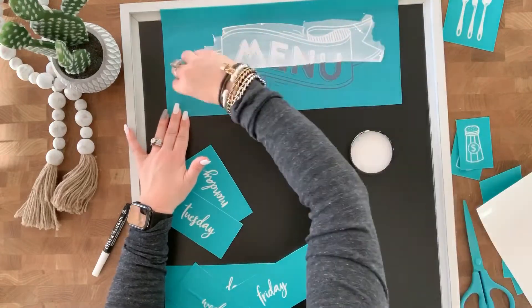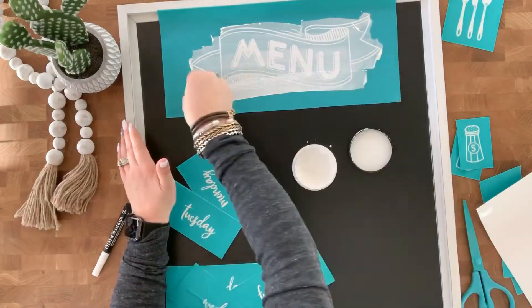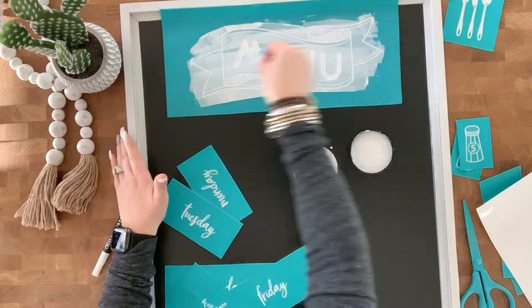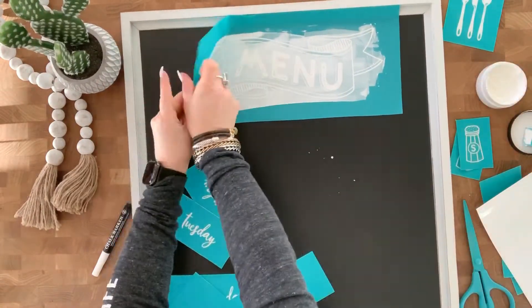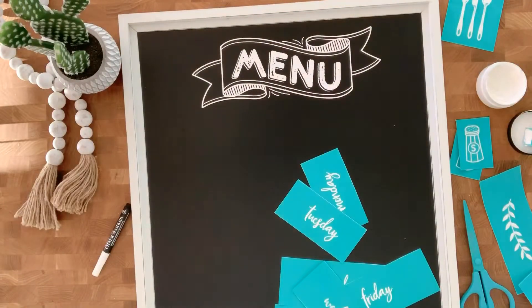Now I'm going to use a mini squeegee and just apply that white Chuckology paste, covering up all the silkscreen areas, and then it goes right through. And you'll see here when I peel it up — ta-da! Isn't that cool? So detailed. I love it.